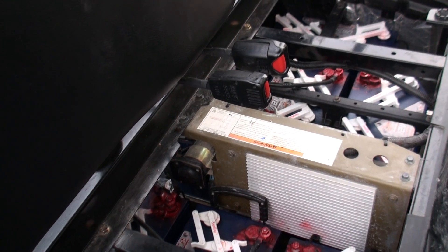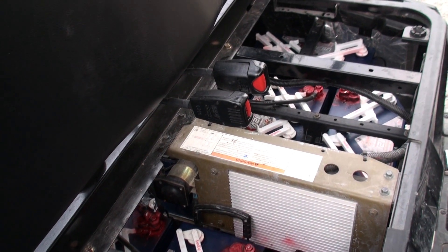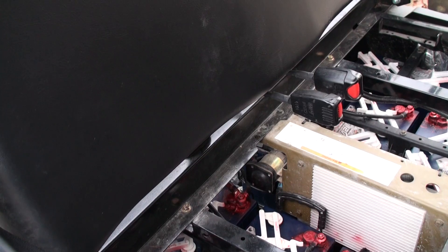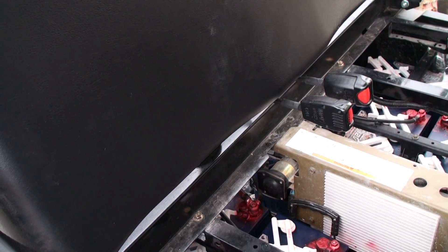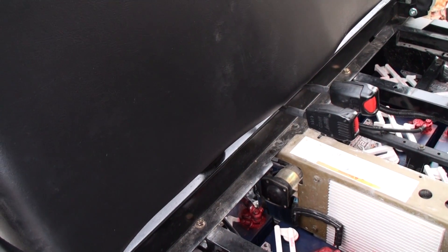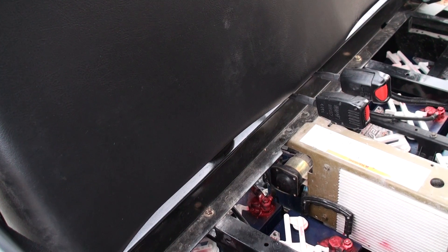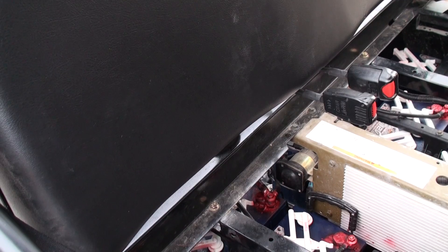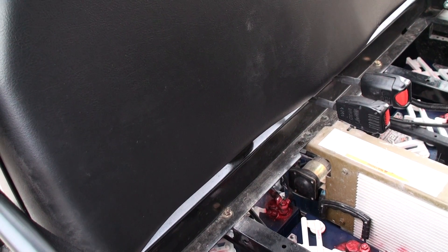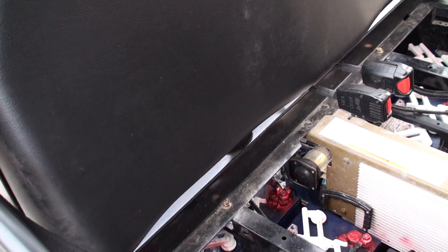Forget about lithium batteries and go straight to running things off capacitors — which China's actually doing right now. If you go on YouTube and search 'China bus,' you'll find videos of buses that actually run on capacitors. When they stop and unload people, a little thing pops up and they charge, then they go on. They don't have great range but they charge every time they stop, which keeps them going all day long.